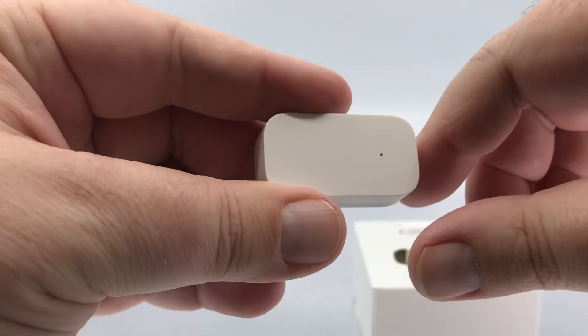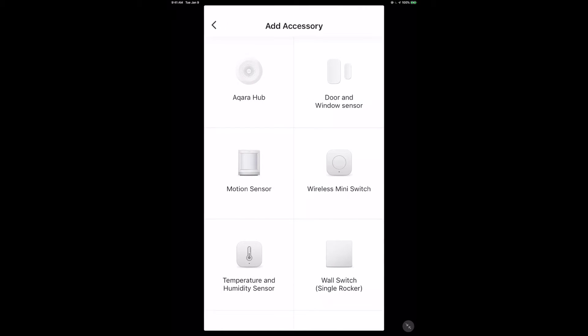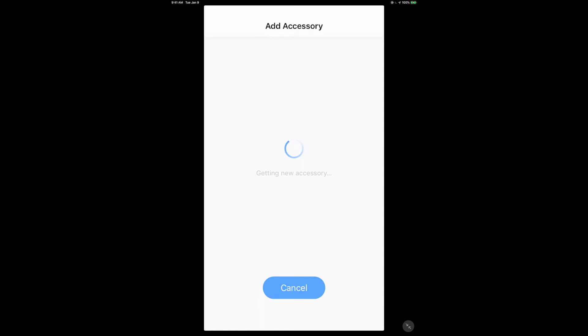Here we are in the Aqara app. Just like the Philips Hue bridge, we're not adding anything directly to HomeKit - we add the accessory to the bridge. You can have multiple bridges in your house. So we select the bridge, which puts it into pairing mode, then long-press for more than three seconds on the little button on the side of the sensor. We basically wait until the blue indicator light blinks three times consecutively.